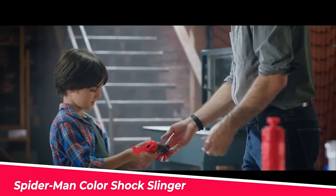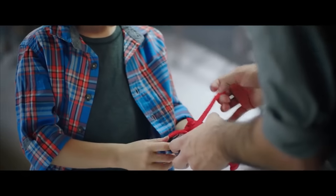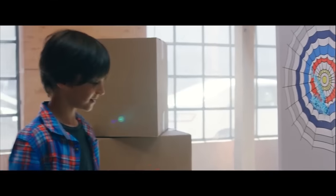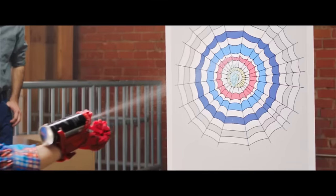Number 10: Spider-Man Color Shock Slinger. This shock slinger shoots Spidey shot web fluid or water. Kids can have fun imagining web-slinging Spidey battles. The glove is one size fits most and has a Spider-Man design on it. The color shock slinger, Spidey shot web fluid, refillable water cartridge, and glove are all included.